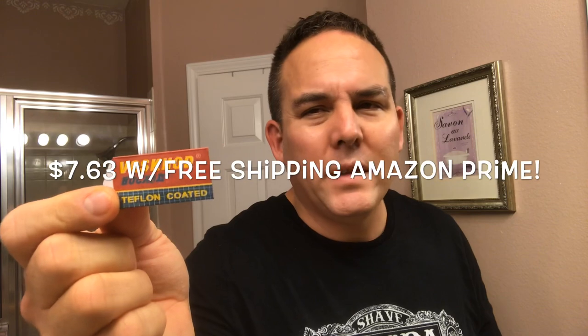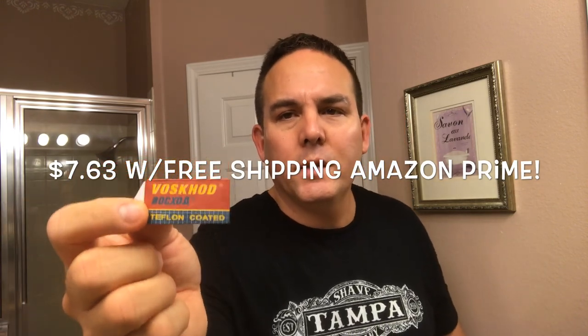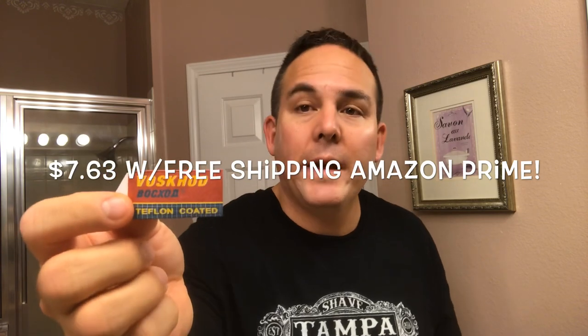For my blade I'll be using Vashkod blades. I got these from Amazon — almost like $7.50 for a hundred blades, so I definitely ordered some when I saw that price. Pretty reasonable for a hundred blades. This will be the first use of the blade in the razor.